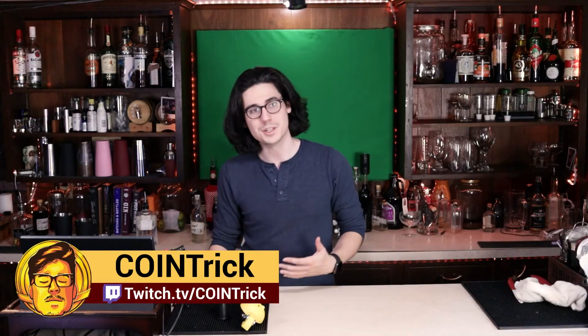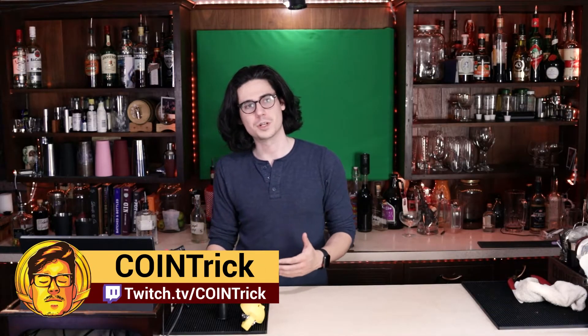Welcome everyone, thank you for tuning in. My name is Nico, I go by CoinTrick online. Today I'm going to be showing you all how to make a sour build. A sour build is a whole school of cocktails that encompasses things like daiquiris, gimlets with both gin or vodka, and whiskey sours.